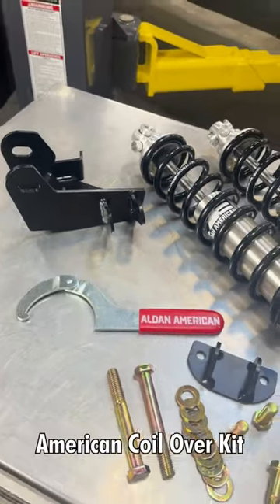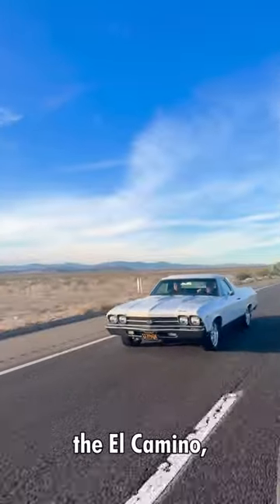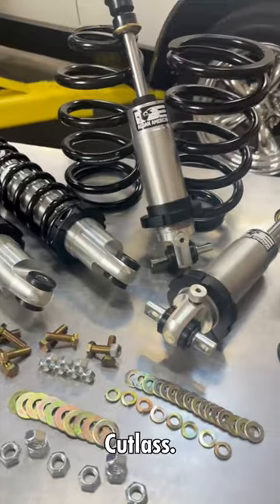Today I want to show you the features of the Alden American Coilover Kit for the GMA body, such as the Chevelle, the El Camino, the GTO, the Skylark, and the Cutlass.